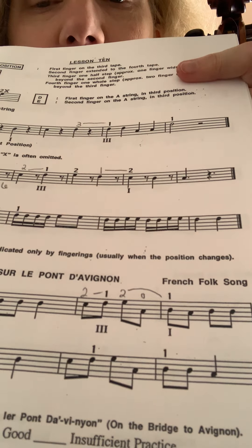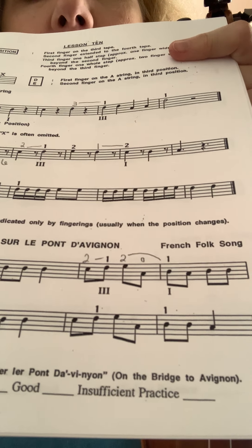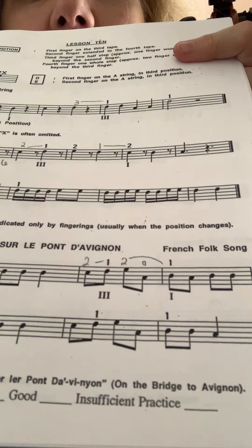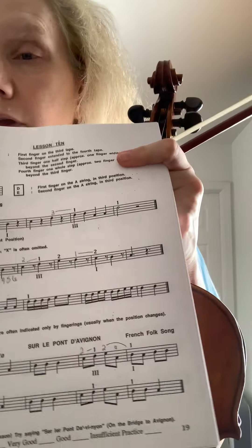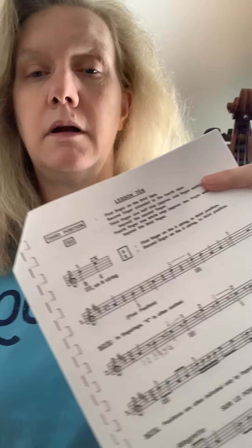I wrote the answers in my packet for the shifting. The first line and second line are almost exactly the same, so on the top line I wrote the fingering and shift totally written out to follow, and on the second line I left it off to try it without looking at all the answers. The beginning is easy; the second part is where the shifting happens. I'll talk it through and play it.